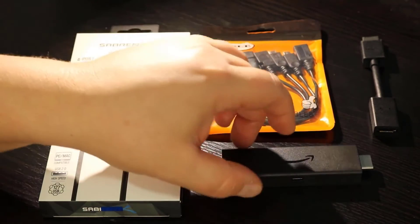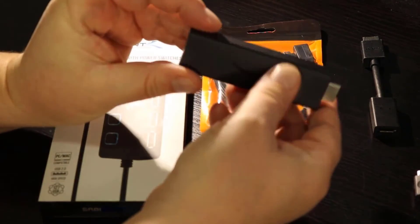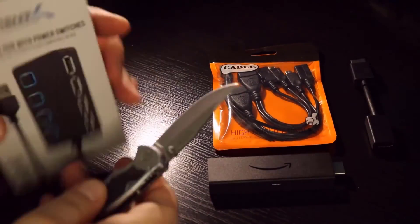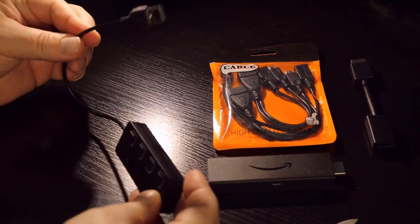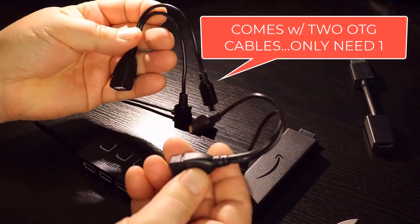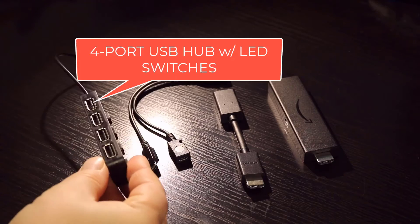And of course you're going to need an Amazon Fire Stick, but presumably you've already got that. If you don't, I'll put a link in the description below as well. So let's go ahead and get these things unboxed and I'll show you how to connect it all up.